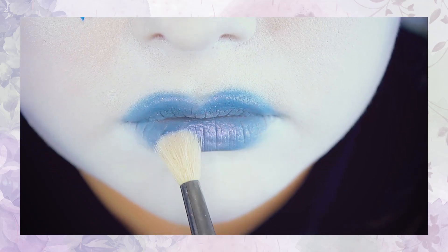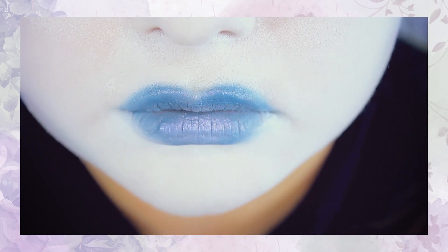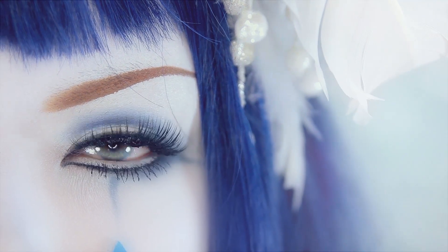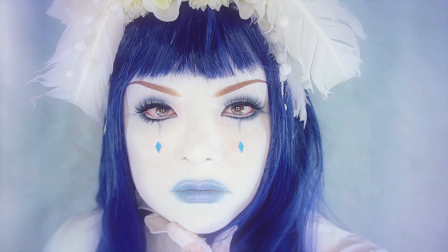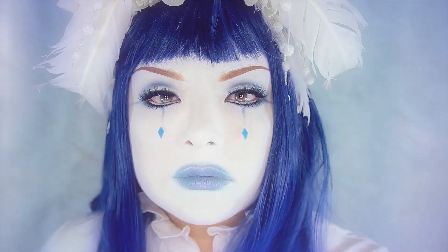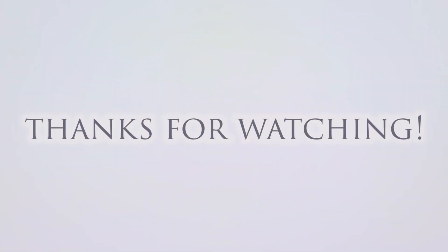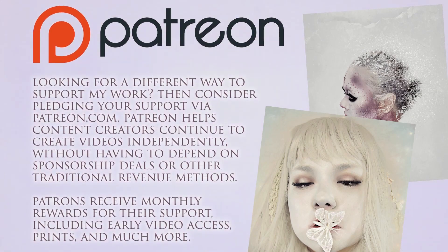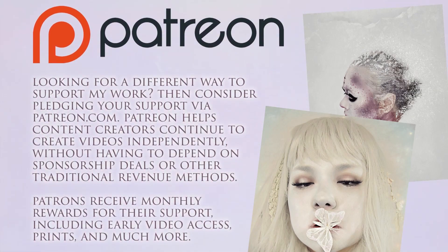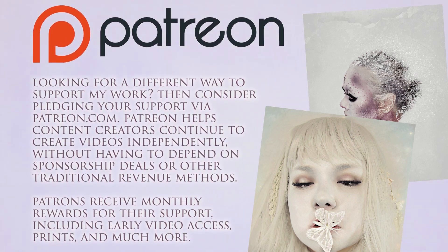And that completes my Mona transformation! I hope you enjoyed this video. If you did, please give it a thumbs up and leave a comment down below. If you haven't already, please hit subscribe and the bell icon to see future uploads from me. With that said, I will see y'all later!